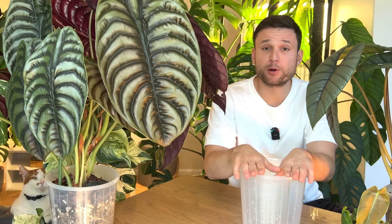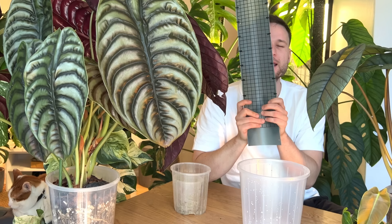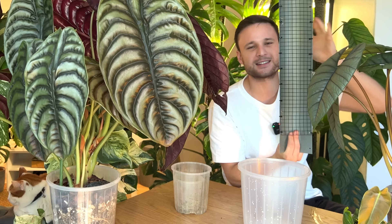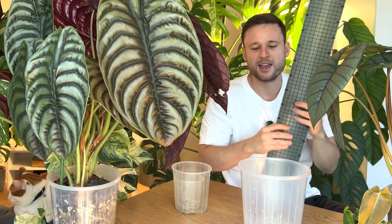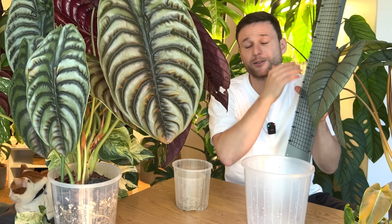Now we can't talk about the size of the pot without touching on moss poles. I keep saying the moss pole is a vertical extension of your pot — it is a pot just shaped differently and flipped vertically. Essentially it's a vessel for potting medium. So when people talk about the size of the pot, keep in mind that if you give your plant a moss pole, the medium you fill your pole with is also considered part of the potting volume.